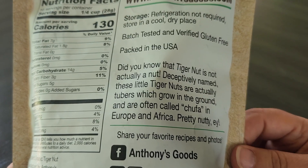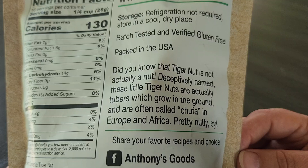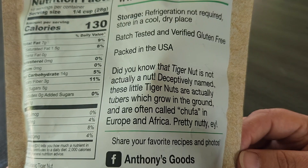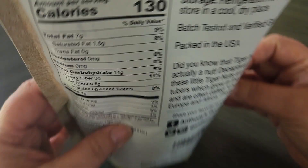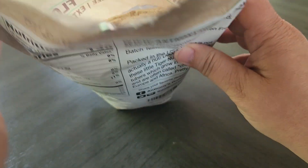It also says: did you know that tiger nut is not actually a nut? It's actually a tuber which grows in the ground. So that's pretty cool. Let's go ahead and open this.